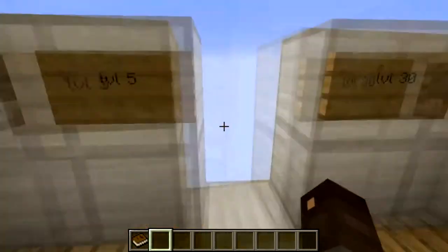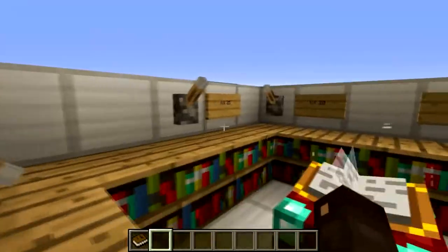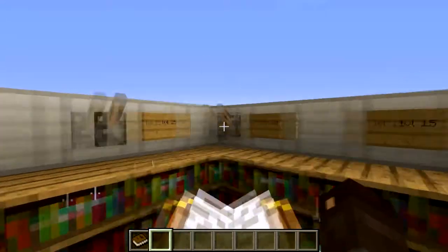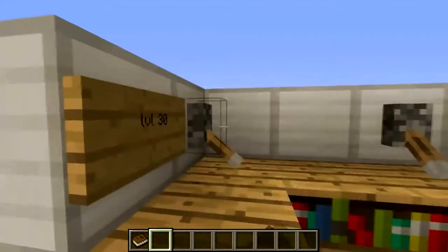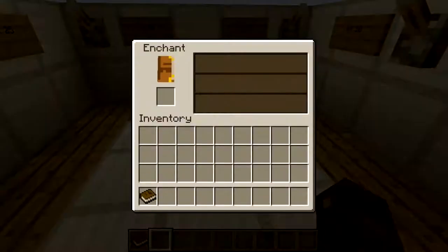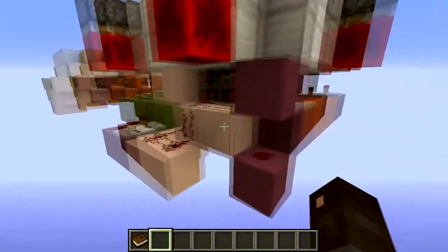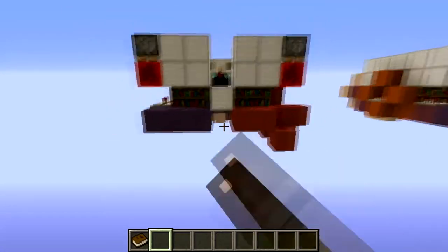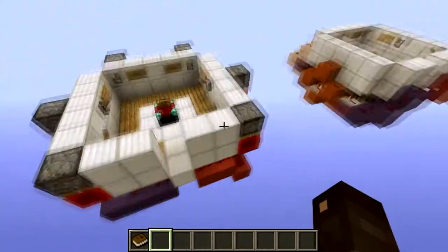When you have level 30 you can see all those bookshelves coming up. And even though the options are limited because it's level 5, 10, 15, 20, 25, and 30, it's actually quite efficient. It works quite nicely and the redstone is really easy, so I'm just going to build it real quick to show you guys so you can use this in your survival world.